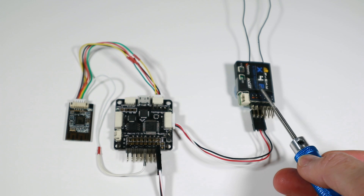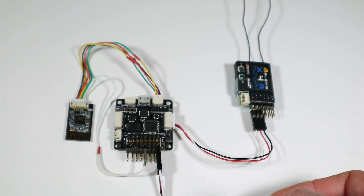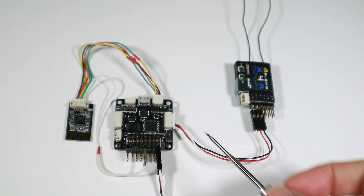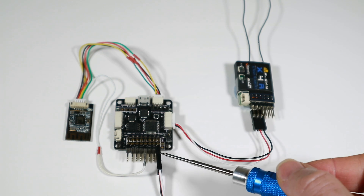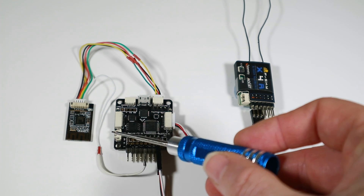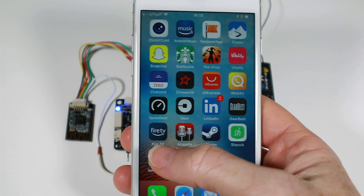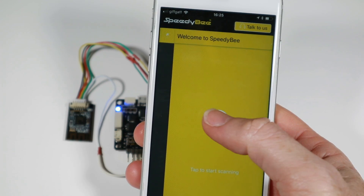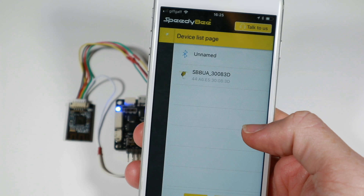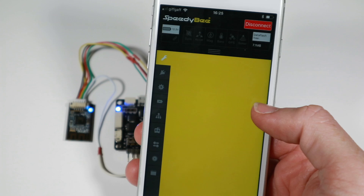I've connected a receiver to it because we need to show it that it's armed and disarmed. The plug going down here is to provide power — this board takes 5 volts through one of these inputs as opposed to having it through the voltage in. I've got an ESC hanging around here that I'm powering it with. I'll turn it on now and see that it all jumps into life. I can start the app up, search for it, it pops up there, and you'll see the little light comes on when we connect to it.